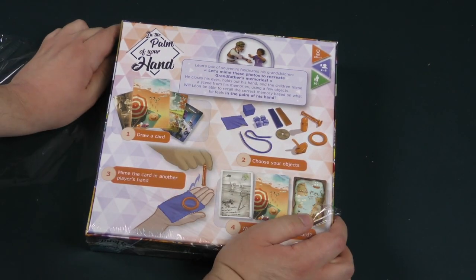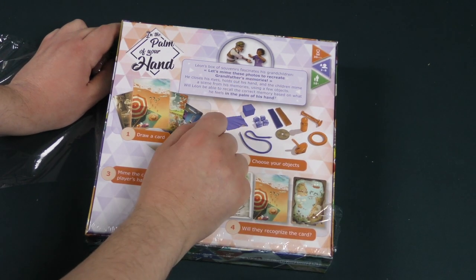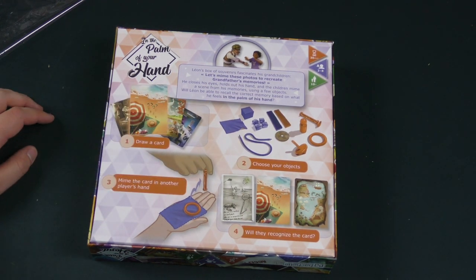Leon's box of souvenirs fascinates his grandchildren. Let's mime these photos to recreate grandfather's memories. He closes his eyes, holds out his hand, and the children mime a scene from his memories using a few objects. Will Leon be able to recall the correct memory based on what he feels in the palm of his hand?